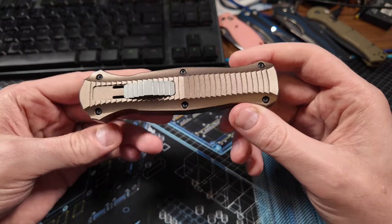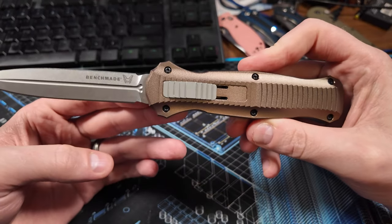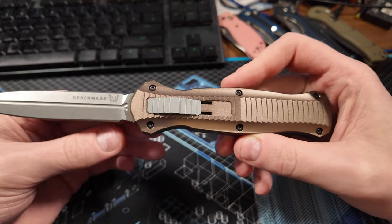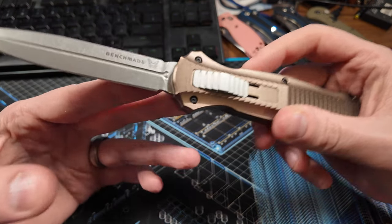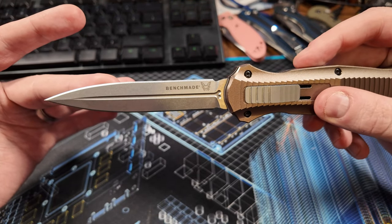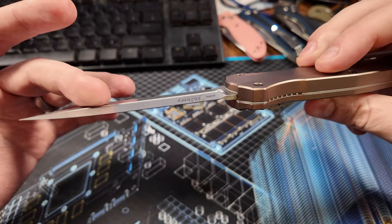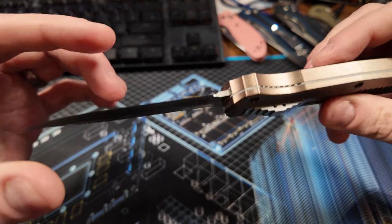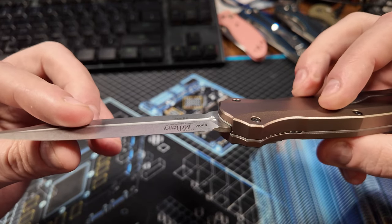So without further ado, the overall length on this thing is 8.91 inches. The blade length is 3.91 inches. It's made of S30V steel, and it's hardened to 58-60 Rockwell. It kind of has a dull satin slash stone wash type finish. The very edge...